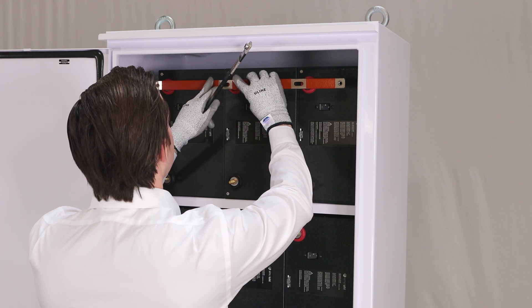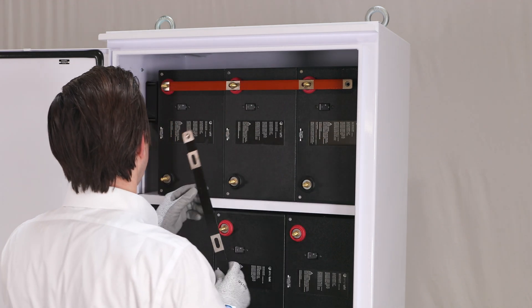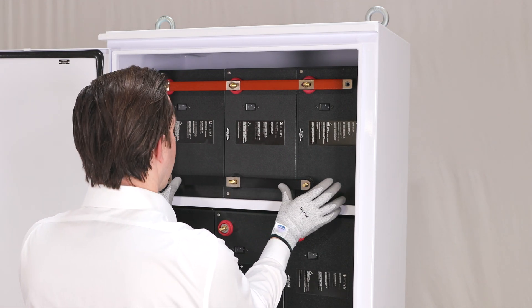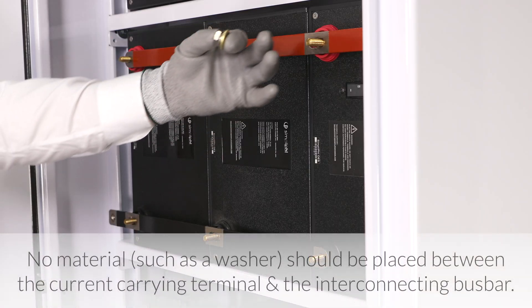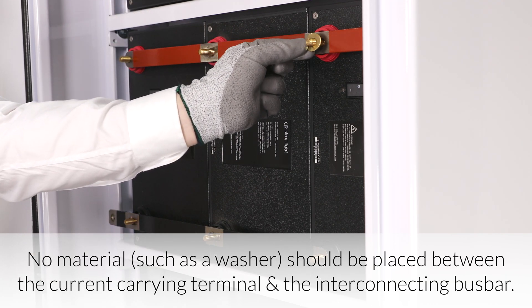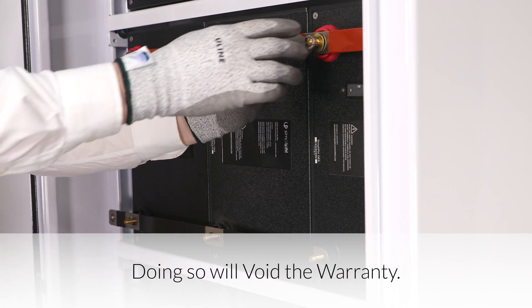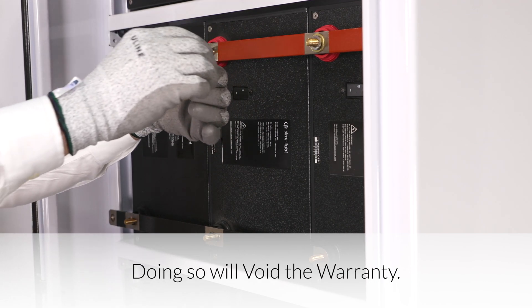Place the bus bars across the battery terminals. Arrange the bus bars so that the cable landings are opposite one another, and the threaded cable mounting on the bus bar faces towards the battery. Now secure the bus bars to the battery terminal posts. Begin by placing the 3/8-inch flat brass washer on the terminal, followed by the 3/8-inch lock washer, and finally the 3/8-inch hex nut.